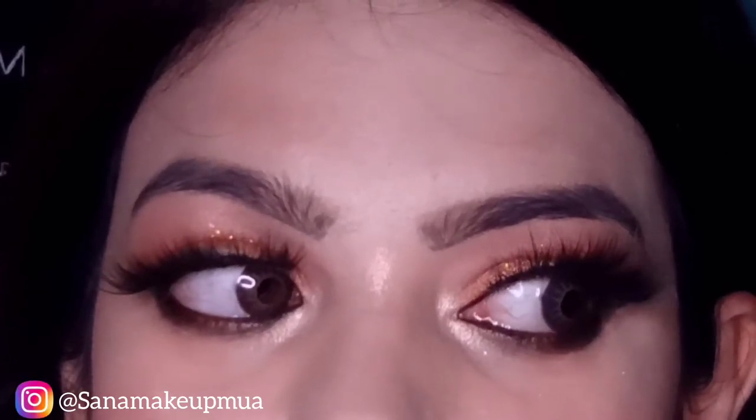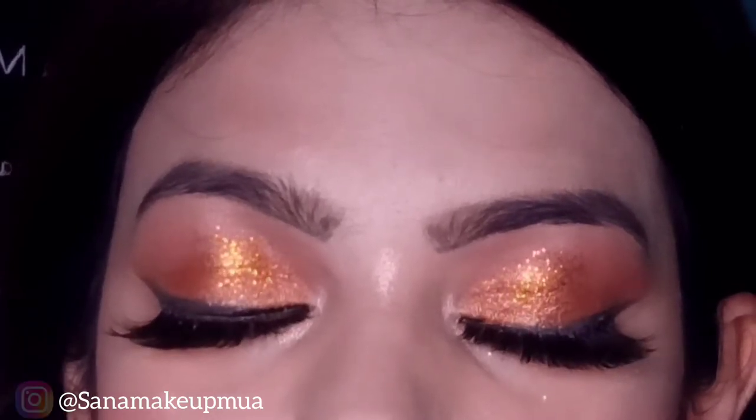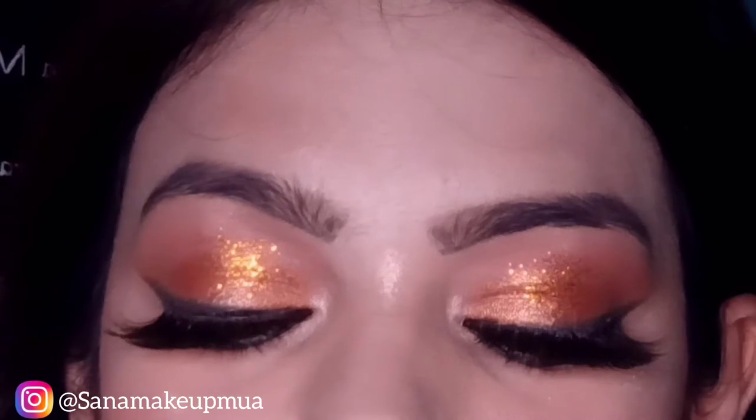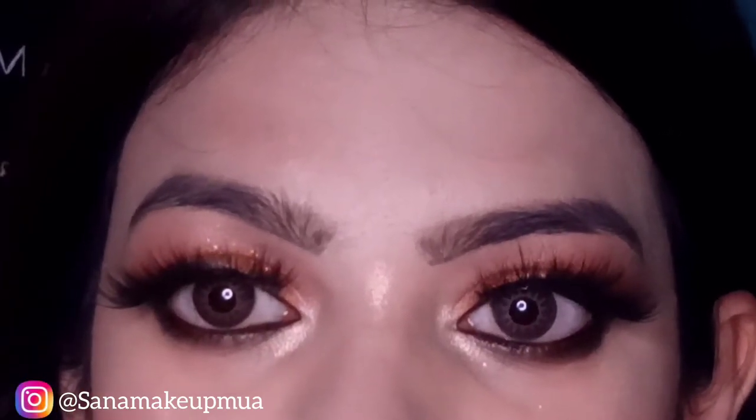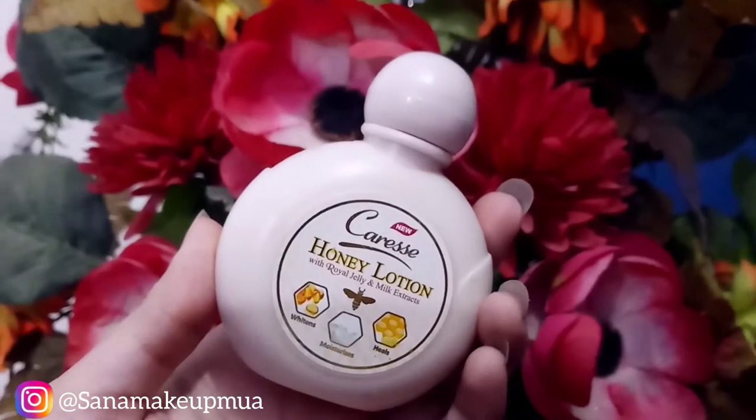If you want to follow me on Instagram, please follow me for my latest post updates. You can also see my channel's social network accounts in the About section. So let's start this video — first of all I will moisturize my face.